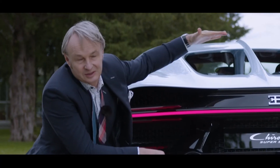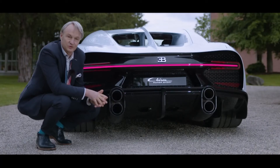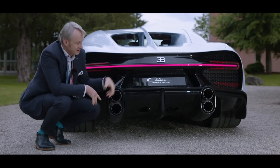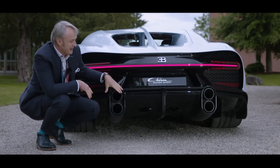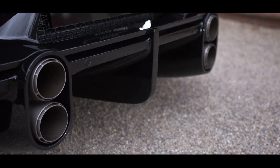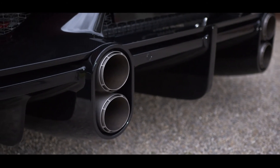Downforce is less created with a huge wing on top of the car, but much more with a diffuser area. Therefore, the exhaust manifold was redesigned all the way towards the outside of a maximum performance diffuser, creating these four vertical pipes that you see behind the car — and they are actually one of my favorite details.